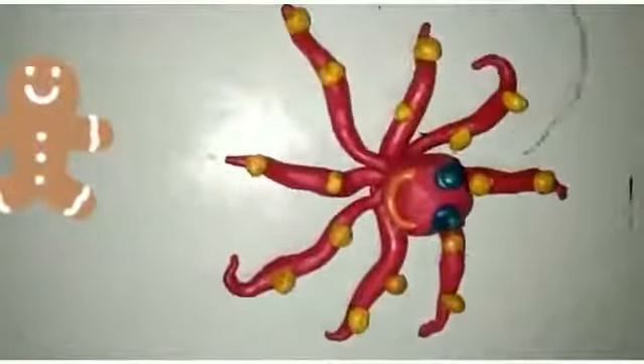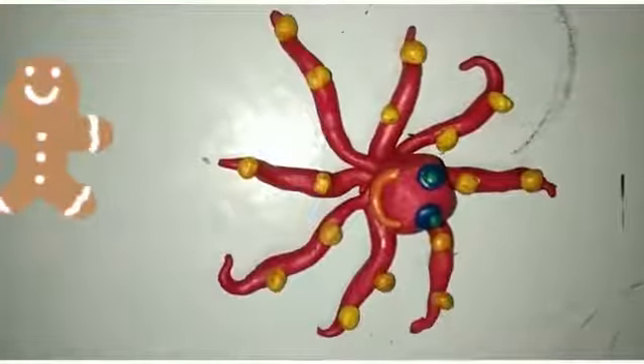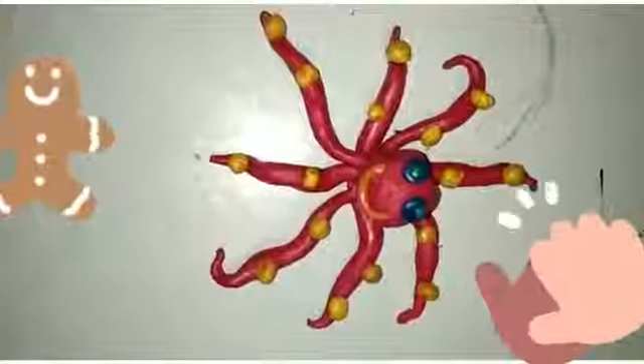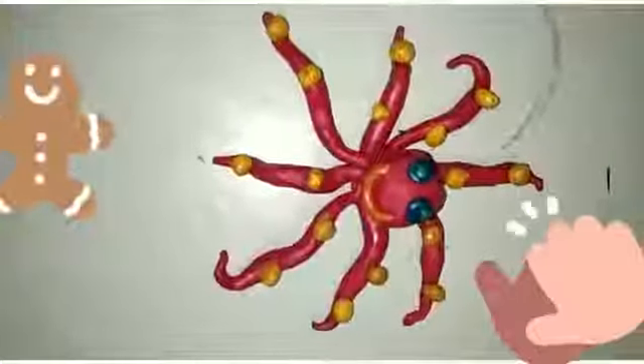Our octopus clay art is ready. Students, do this activity at your home. If you don't have clay, you can use kneaded dough. Bye-bye, thank you.